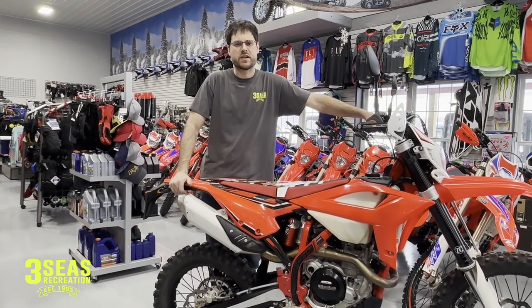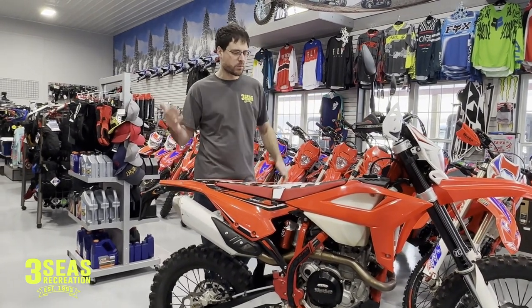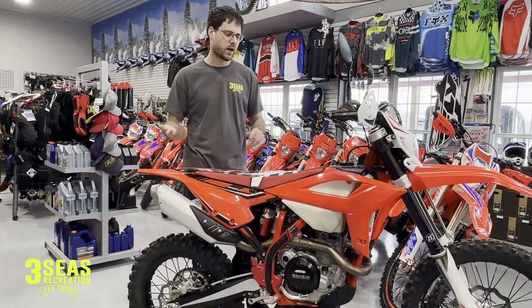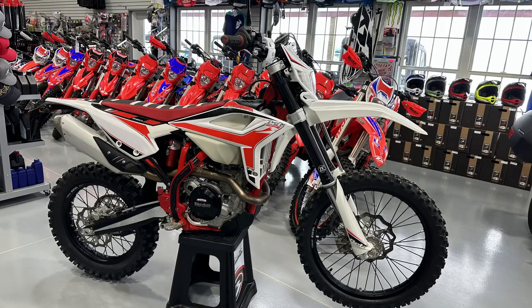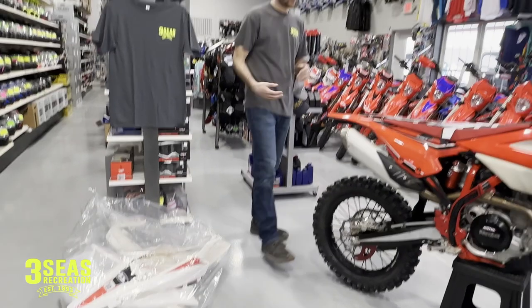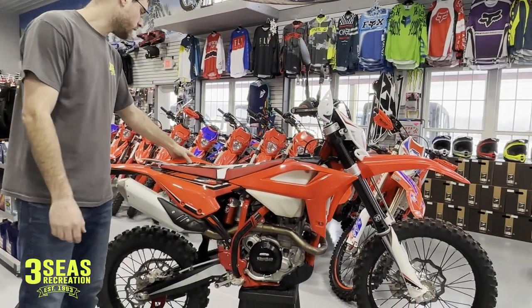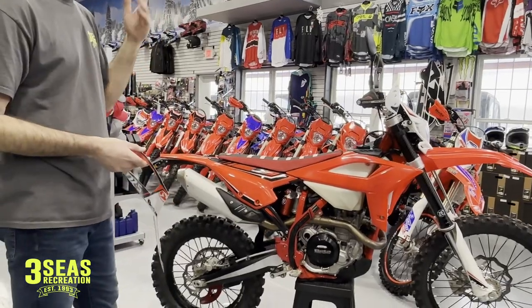Hey, welcome back to the channel. This is Jared at 3C's Recreation. Today we're putting plastics and graphics on a bike. This is a 2020 390 RS. This bike originally came with a full set of white plastics and graphics, and the customer wants the bike to look like a 2022 and newer. So what we're going to do is we bought 2022 plastics and graphics and we're throwing them on.